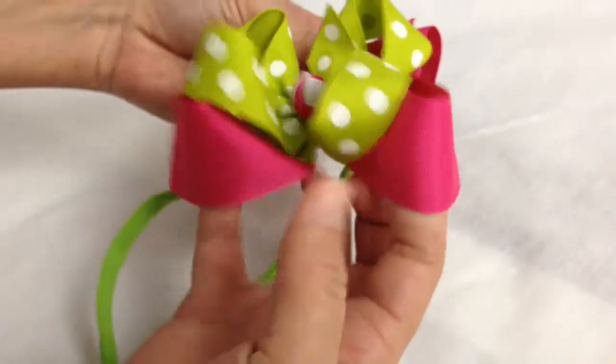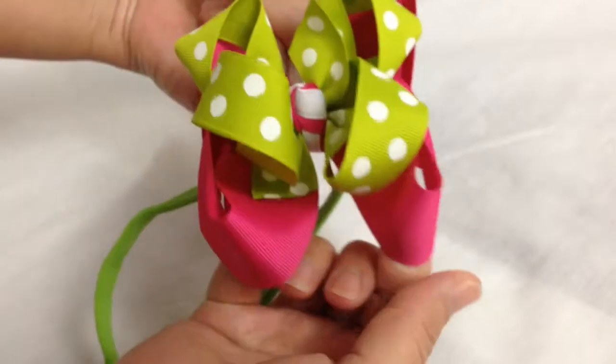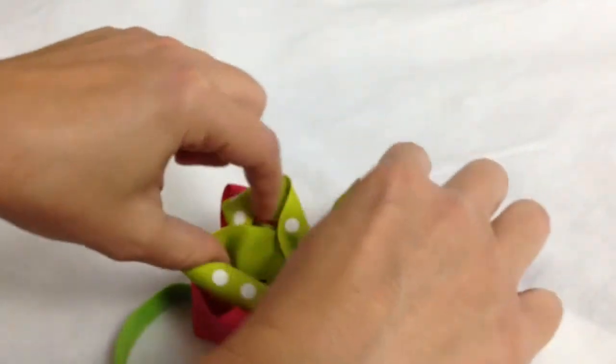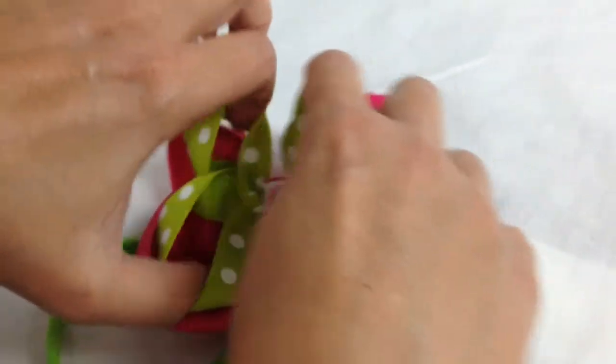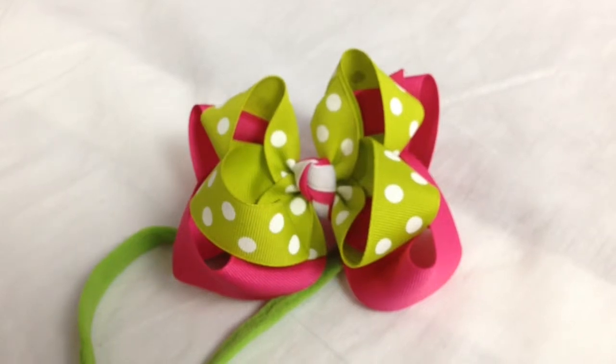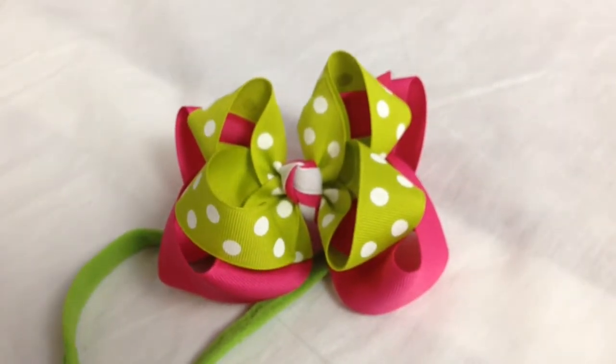And then you can also take these back ones with your fingers and stretch it up and put it together. And there you have it — got your new bow again. Thanks for watching.